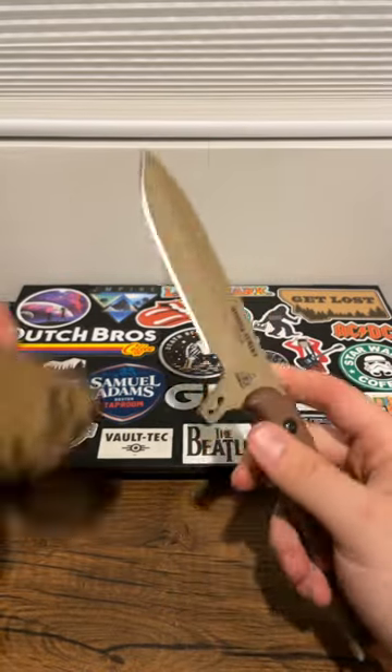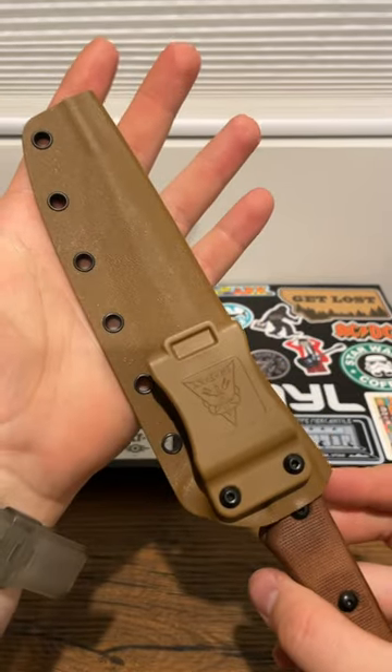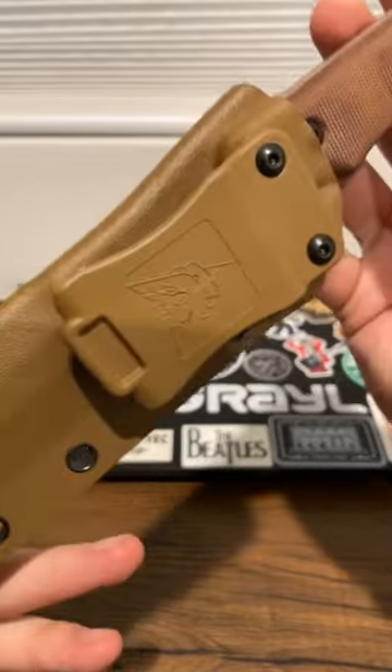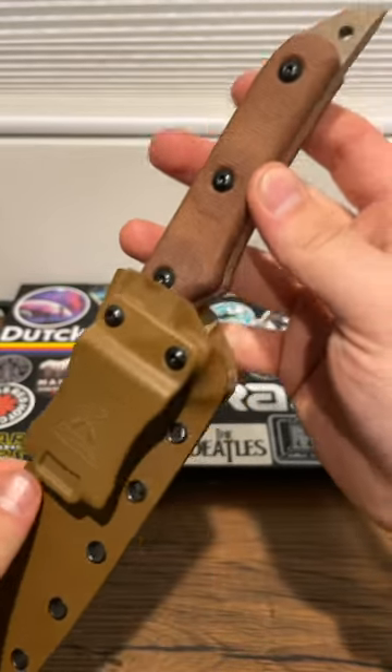You've got a nice Kydex sheath that is somewhat color-matching, that coyote brown. Grommet holes throughout, and a beefy plastic clip for throwing it on your belt or a backpack.